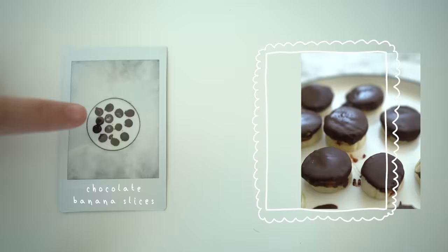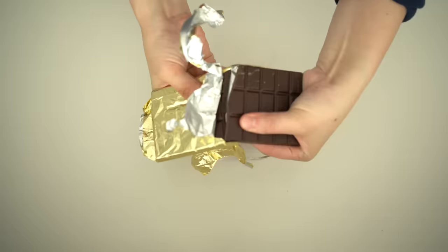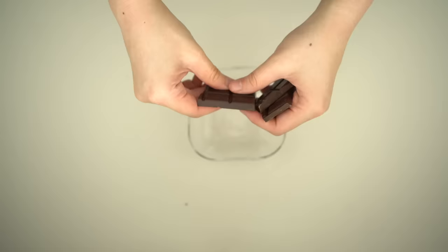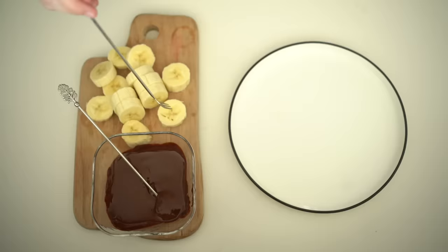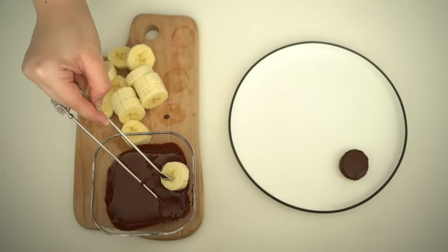Chocolate banana slices — these were inspired by the ones I saw at Trader Joe's. I got 92% pure dark chocolate that I'm going to heat up in the microwave until it melts. Don't be afraid to get a high percentage of dark chocolate, as the bananas are really sweet and will balance it out. I read somewhere that the magic number to look for is above 73%, because apparently above 73% the dark chocolate becomes less addicting. I'll link 2 dark chocolate brands I recommend below.